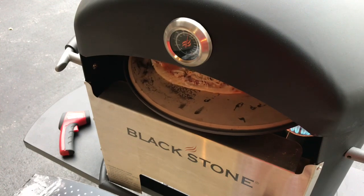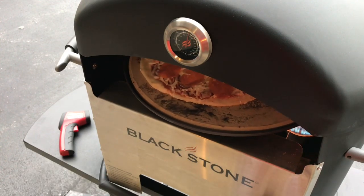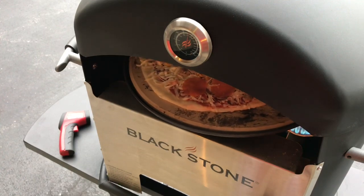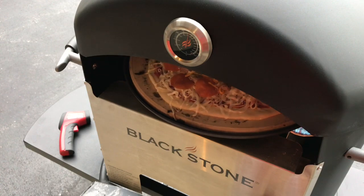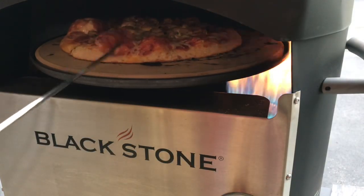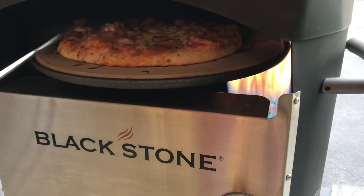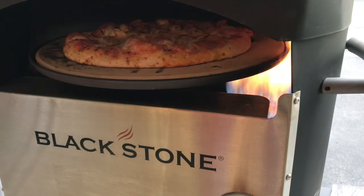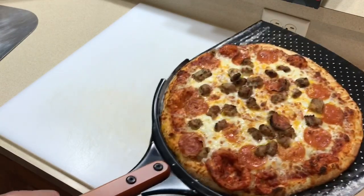No sense watching a pizza cook, although it doesn't take long on this thing. Now about two minutes in, you can see how quickly things cook. Just popping the bubbles as we go around, and we'll give you a look once we take it out.